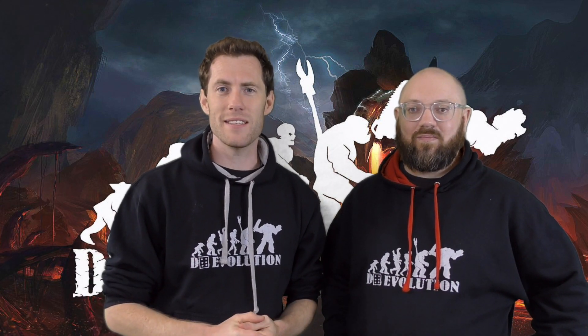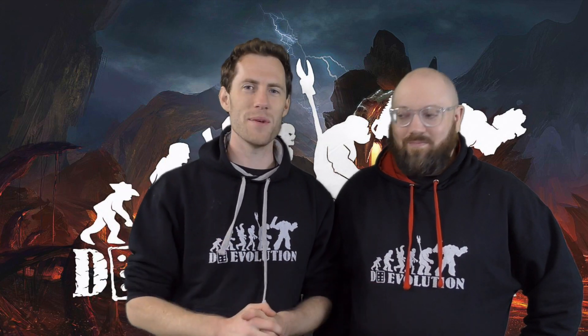Welcome guys, it's Andy and Simon here from D6 Evolution and it's time for another battle report - a grudge match. Since our last battle report against Imperial Knights, today's is going to be Harlequins against my Death Watch Custodes list. D6 Evolution is all about 40k tactics, aiming to make you better players. We'll focus on the decisions we make during the game, so remember to comment on our tactics and subscribe to the channel.